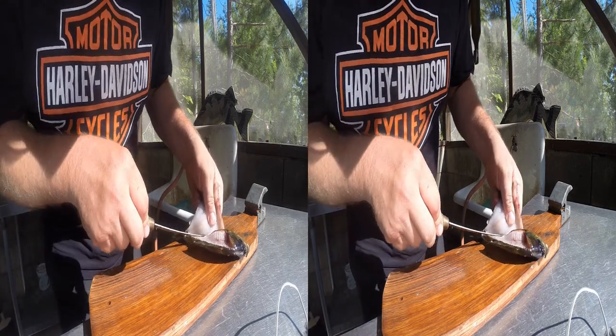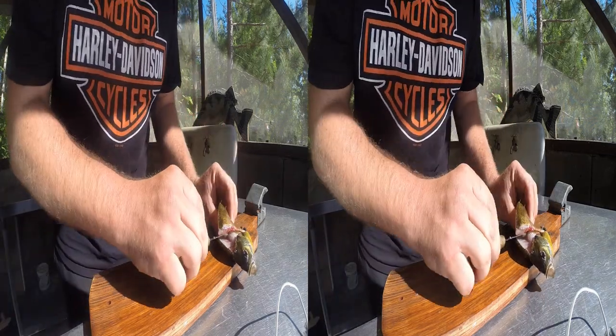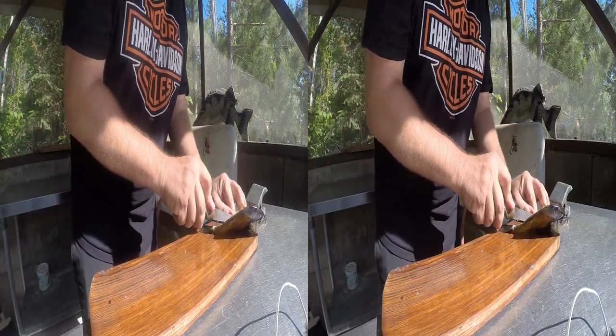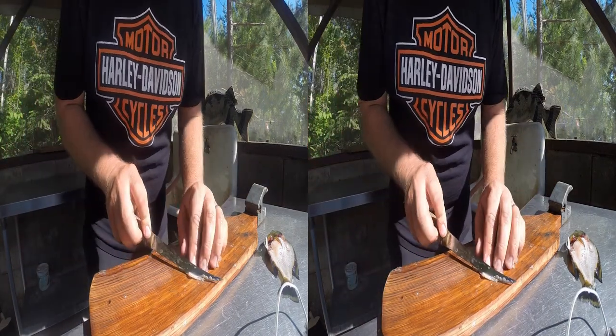See how clean that worked? I'm going to cut the bottom part out there. You might notice a little bit of the belly fat — just scrape that off. It's just not doing you any good having it on there.